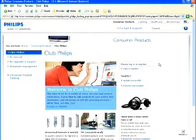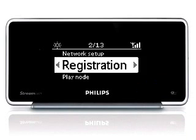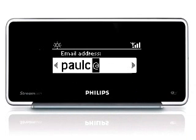Registration is easy. Just go to Settings on your network music player. Use the navigation control to highlight Registration Settings and press the right key to enter. Enter your email address.